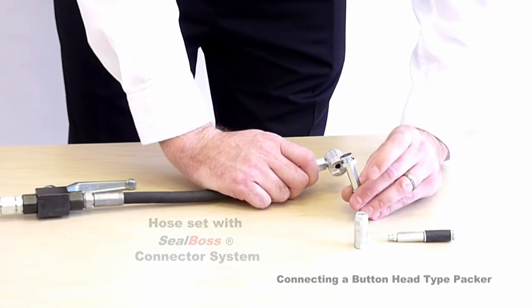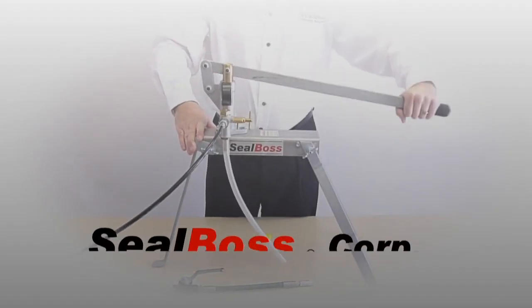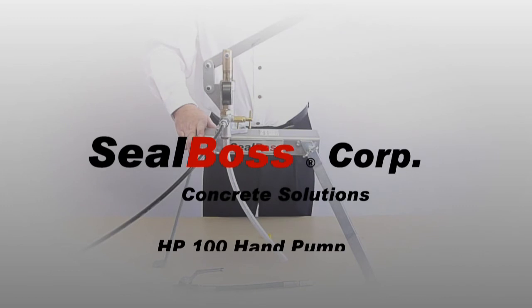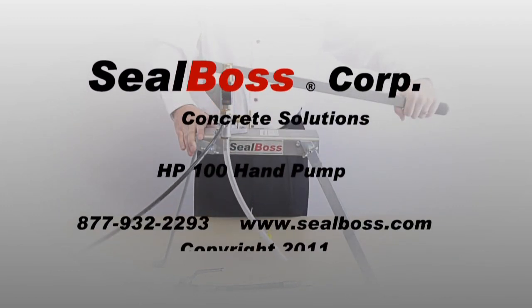The SealBoss HP100 manual high pressure injection pump is a convenient and affordable tool for many injection applications. For more information on the SealBoss Corporation HP100 or any of our products, please contact a knowledgeable SealBoss representative today.